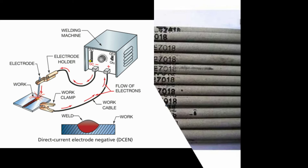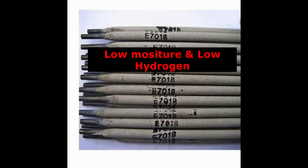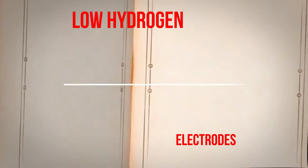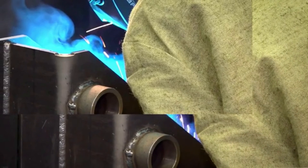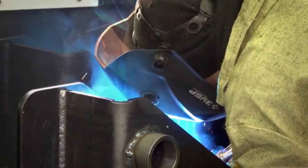Why is the E-7018 welding rod called a low hydrogen electrode? The E-7018 rod coating is made with inorganic coverings that contain minimal moisture, thus providing a weld deposit with the lowest hydrogen in the weldment, giving the name low hydrogen electrodes. Low hydrogen electrode coverings can be designed to resist moisture absorption for a considerable time in a humid environment, so even if they are kept in a humid place, they will need significant time to absorb the moisture.